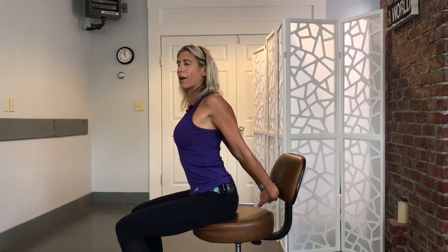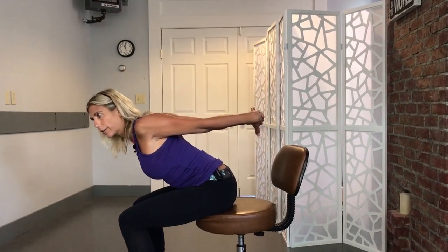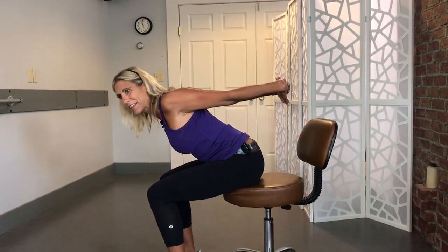Coming out of that, if we want to open up that chest a little bit, scoot forward on that chair just a little bit if you have a backrest, clasping those hands together behind you. Sometimes just this is enough of a stretch. If not, gently squeeze those shoulder blades and then raise those arms up. If you need to, you can even add a little bit of a forward bend — you'll get a little more into the lower back there.